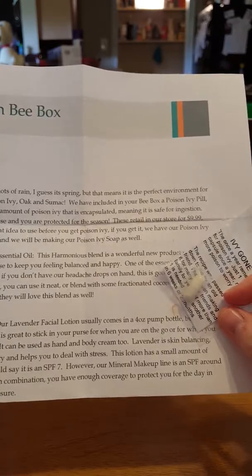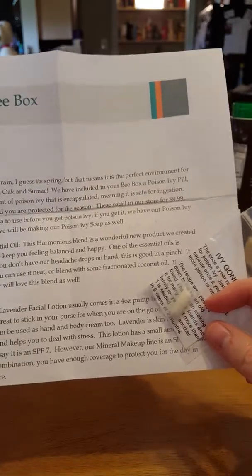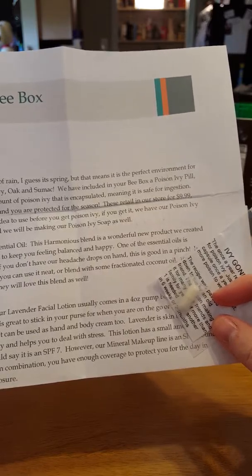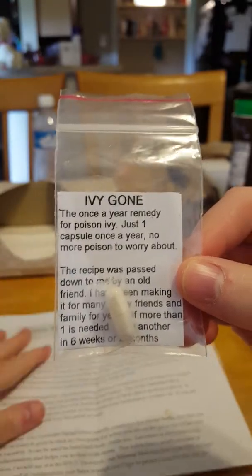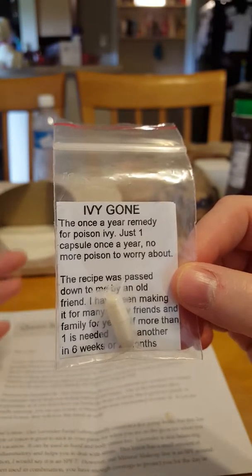Which is a good idea to use before you get poison ivy. If you get poison ivy, we have our poison ivy kit for $12.99. We are making poison ivy soap as well. This little caplet, taken once a year, helps you not get poison ivy.